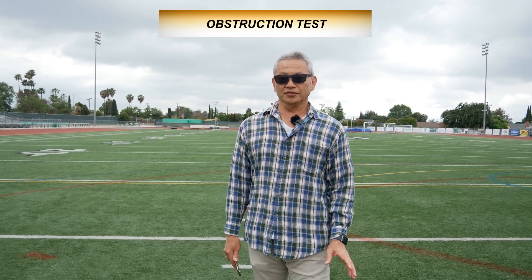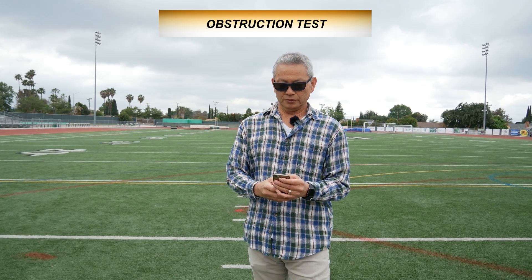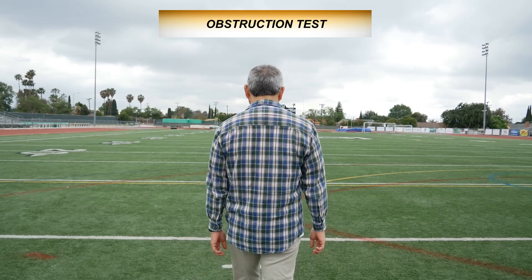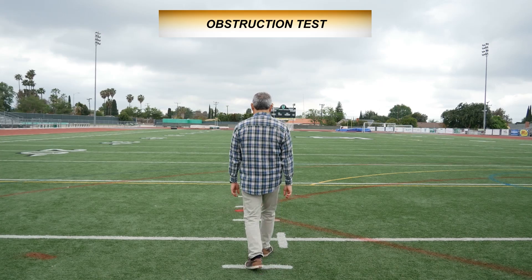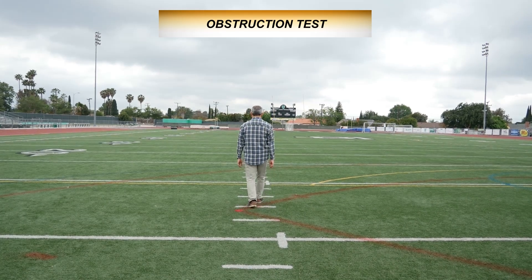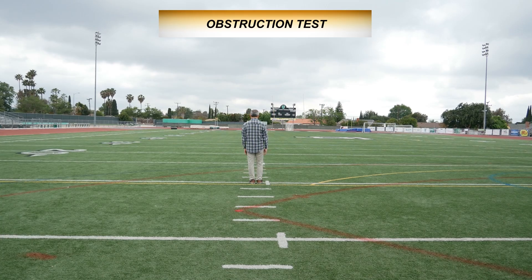Now I'm going to do a signal obstruction test — I'm going to face away from the camera and have my body in between the transmitter and the receiver on the camera. I'm also going to be playing some white noise so you can hear the dropouts better. Starting at the two-yard line and walking away: three-yard line, four-yard line, five-yard line, six-yard line, eight-yard line, nine-yard line, ten-yard line — sound check — eleven-yard line, twelve-yard line, fifteen-yard line, fourteen-yard line, sound check.